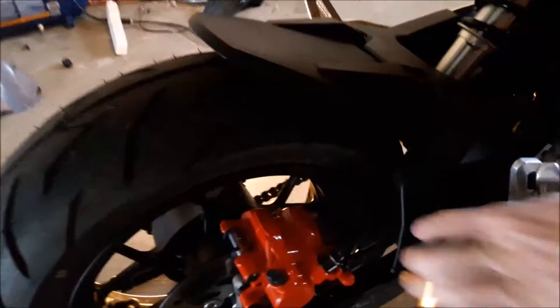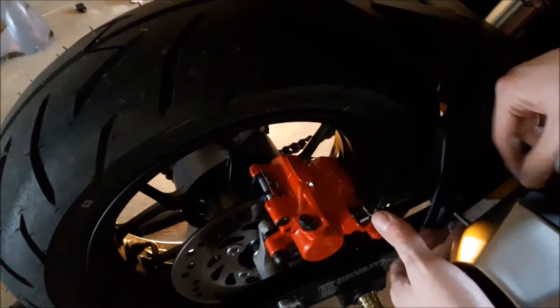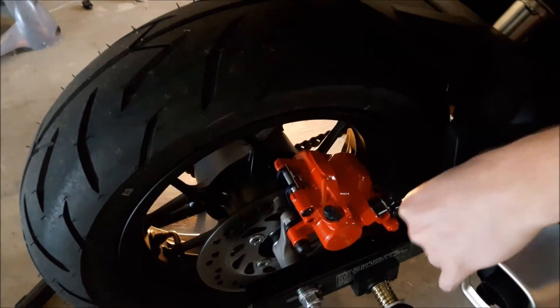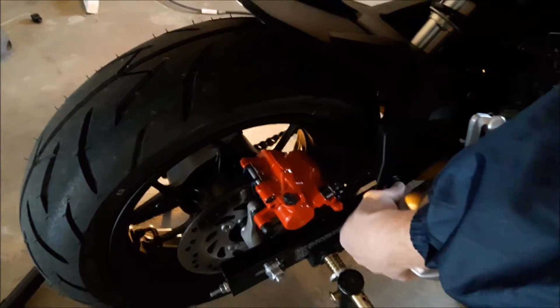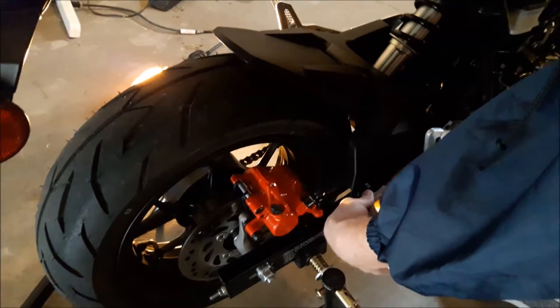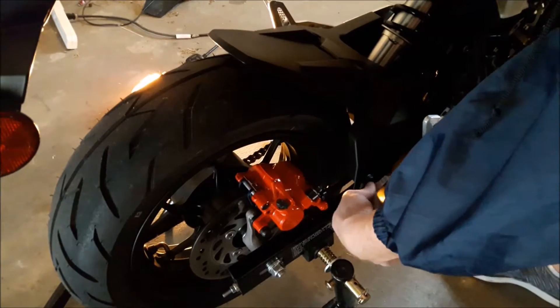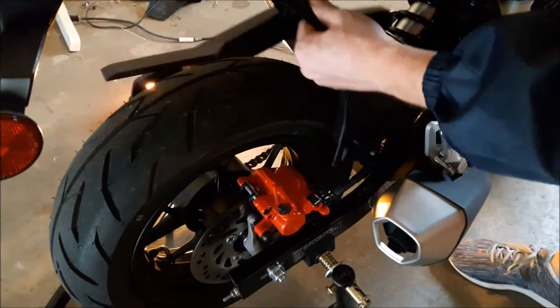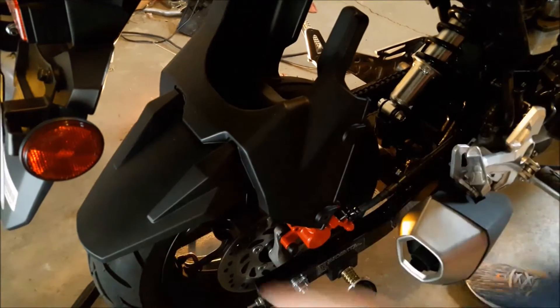It's kind of an awkward place to get to — it's right here. You barely have enough room to get in there if you come from the front like that. I went ahead and loosened it. Let me go ahead and get this last one out. It's out of the way.